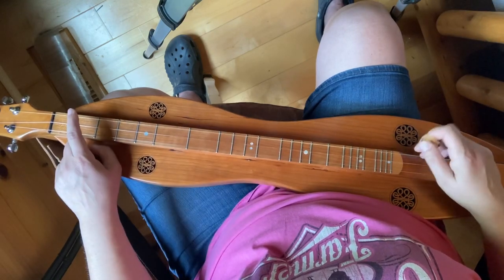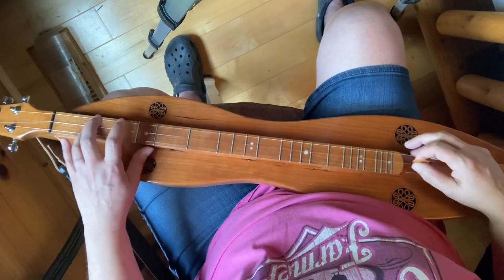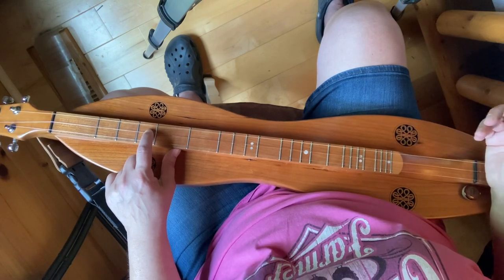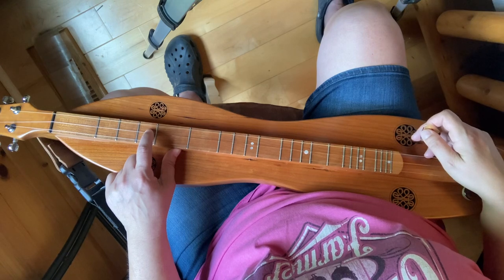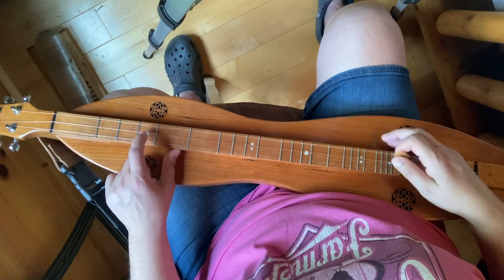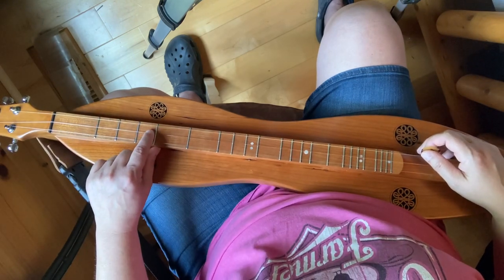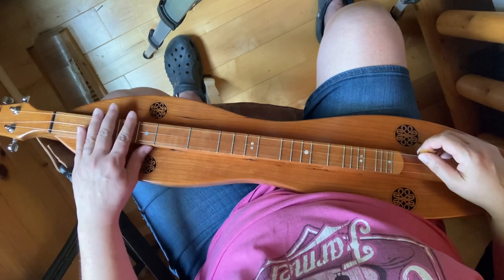the lower the note — the lower the pitch. And this note right here at the third fret of our middle string is the same note as our melody string open — it's the same pitch, a D note. So if you were going to walk this scale up from here, you would leave out that note right here and just play the open melody string.